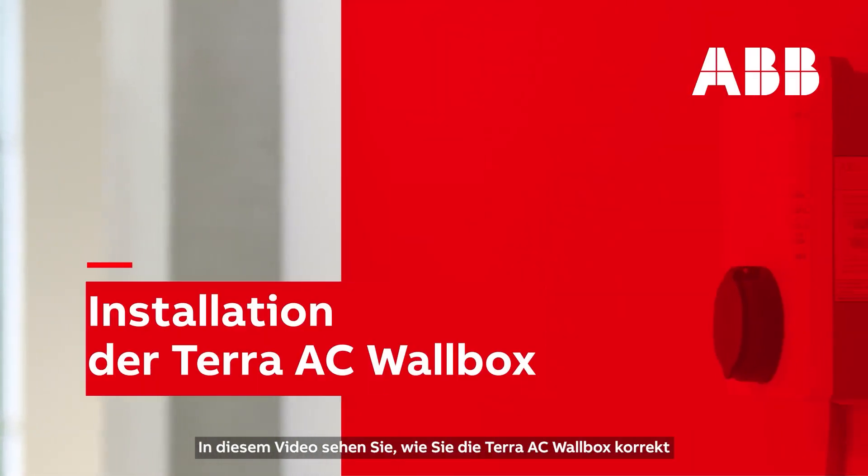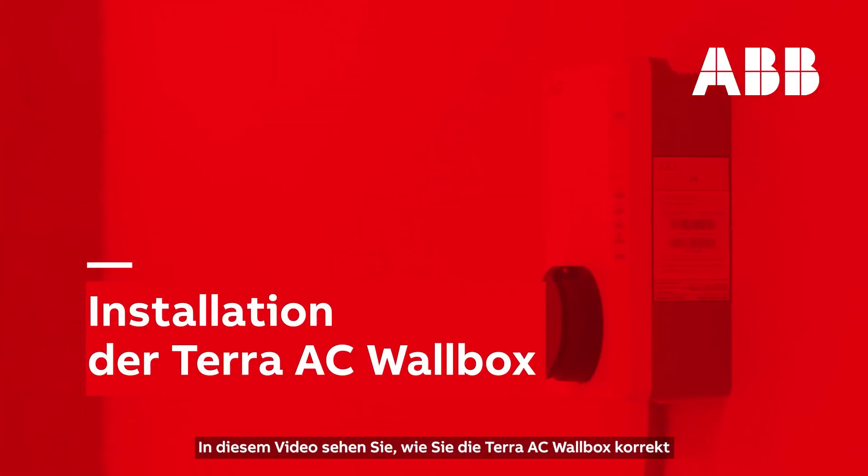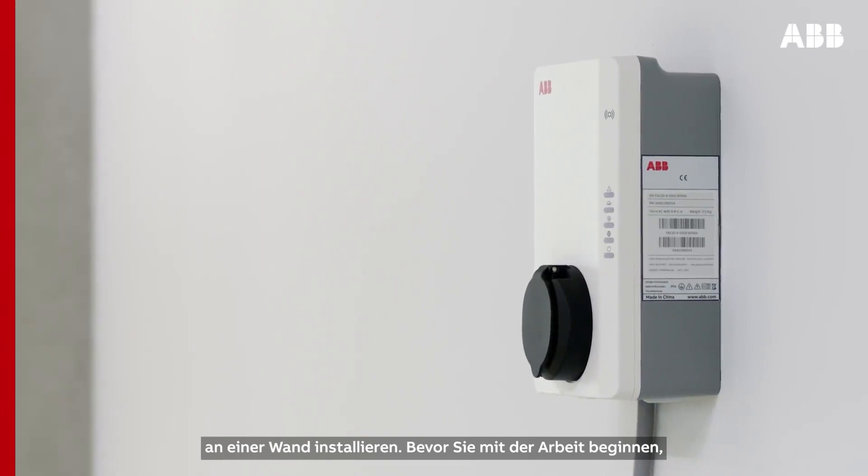In this video, you will see how to correctly install the Terra AC wall box onto a wall.